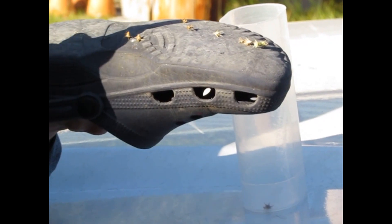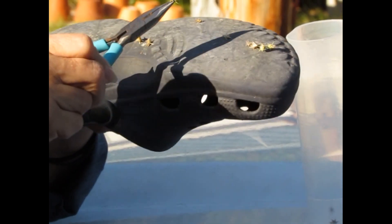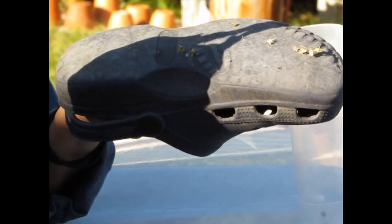What we're going to talk about today at this time of the year — when these sand burrs are playing gotcha — we'll use mother nature against it.